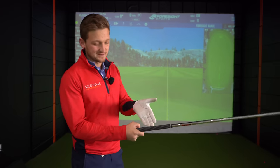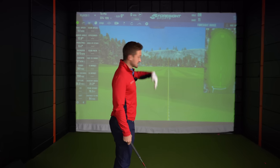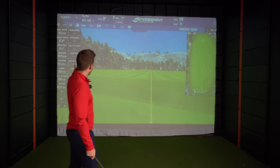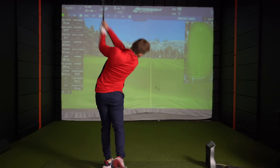Very often people think they've got their grip right, but actually they don't. And when you're striking the golf ball with a consistent pattern either out to the right - which most of us have - or way off to the left, this is probably one of the main reasons why.